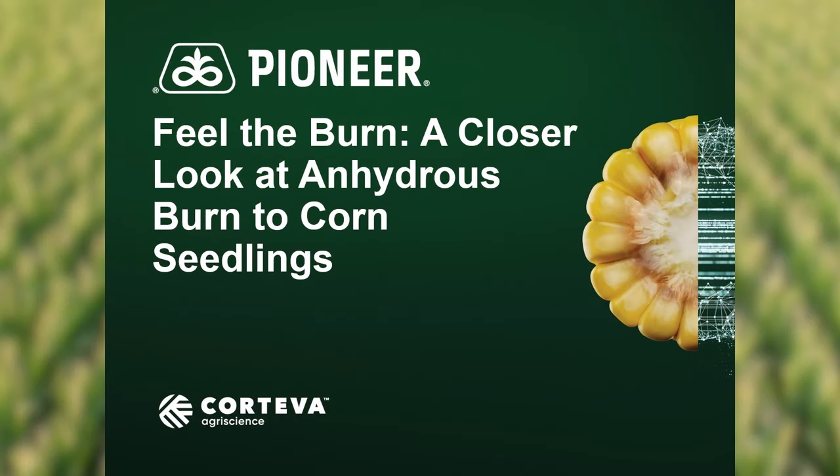In today's agronomy update, I'm going to discuss anhydrous ammonia applications and potential injury to corn seedlings. In 2023, we witnessed several cases of anhydrous burn to young corn plants. If dry weather and dry soil conditions continue, it's likely we will see more injury this year.